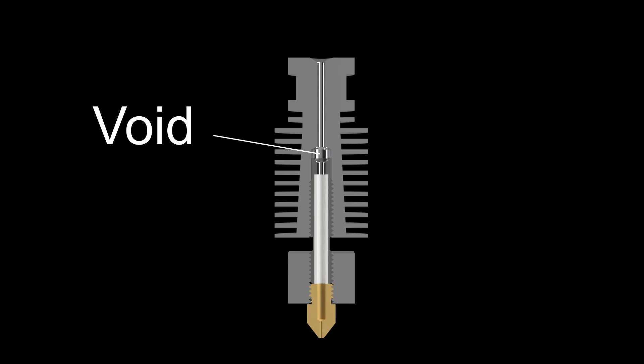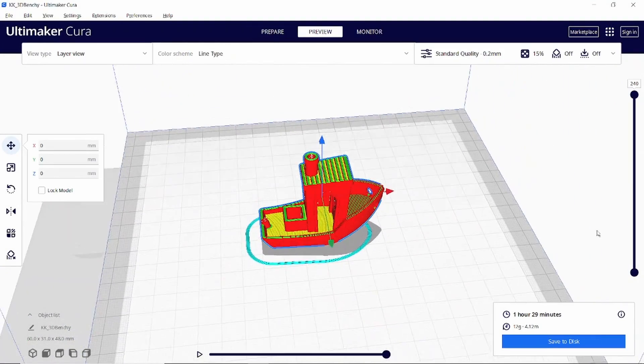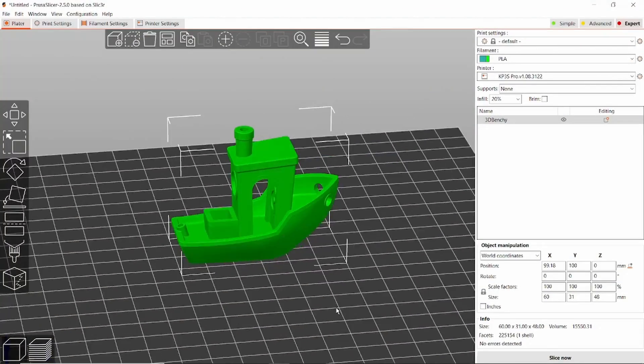Now let's quickly look at how to prevent clogs reoccurring. In my opinion, this void behind the heat break is a fundamental flaw in the design of the hotend, so replacing the whole unit would be the ultimate solution. However, I did manage to stop clogs without replacing any parts. I tried a number of different slicer settings but with Cura I just couldn't stop the clogs from reoccurring every few prints. What actually stopped them was switching to Prusa Slicer and using profiles based off of profiles that Kingroon sent me — I've linked these profiles in the description if you want to try them.